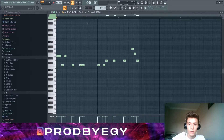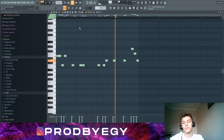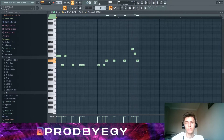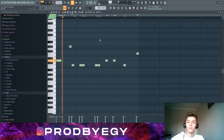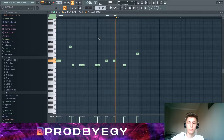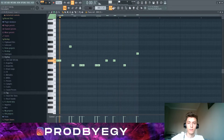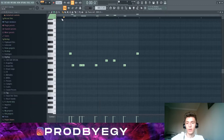And finally we have these 808s. There are three different patterns to the 808s, and one of them is this. Then we have this pattern right here. And finally we have this pattern for the 808s.